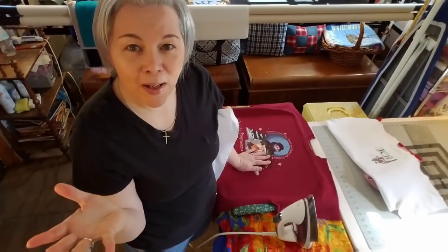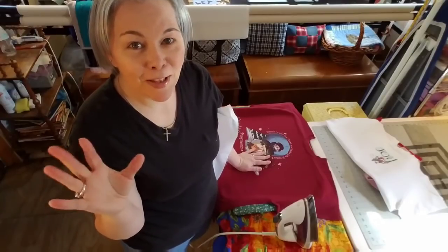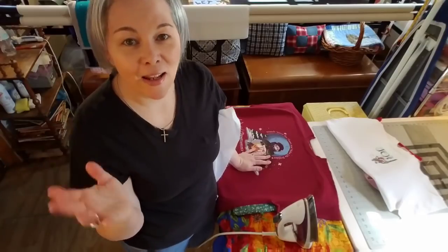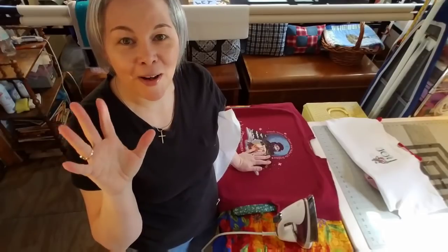I hope you guys have a wonderful week. I'm looking forward to the rest of this Quilt Along series. Thanks for joining me in my first video. We will see you next week — bye!